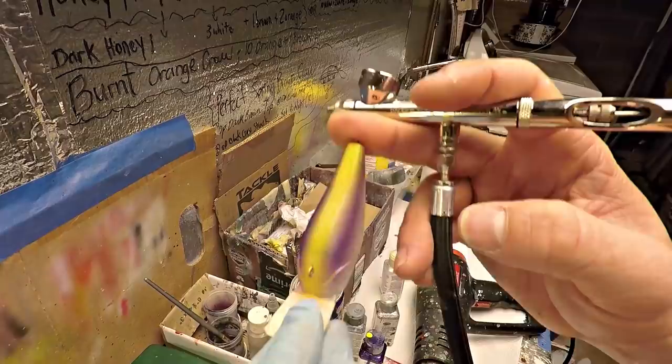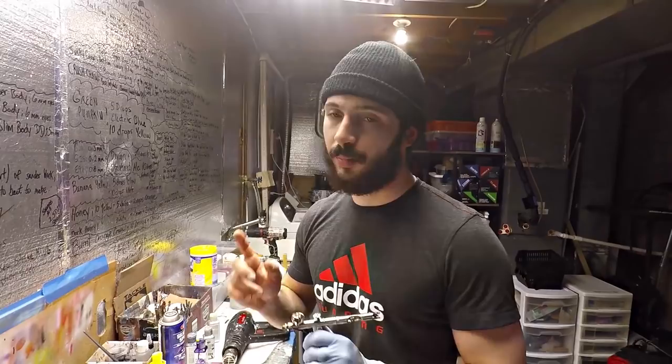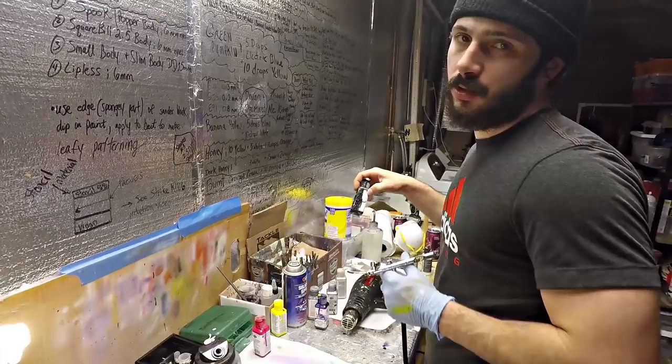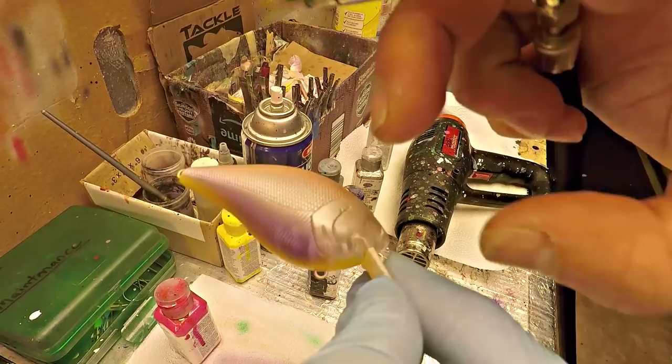Last step in this stage - I put opaque black in the gun so we can get the back strip done. You can see what's left blank on the body - just the back, the muzzle, and the sides - so we're going to fill that in with opaque black real quick. Nice and steady - a nice black back, a little bit on the muzzle, enough to make the eyes look mean.